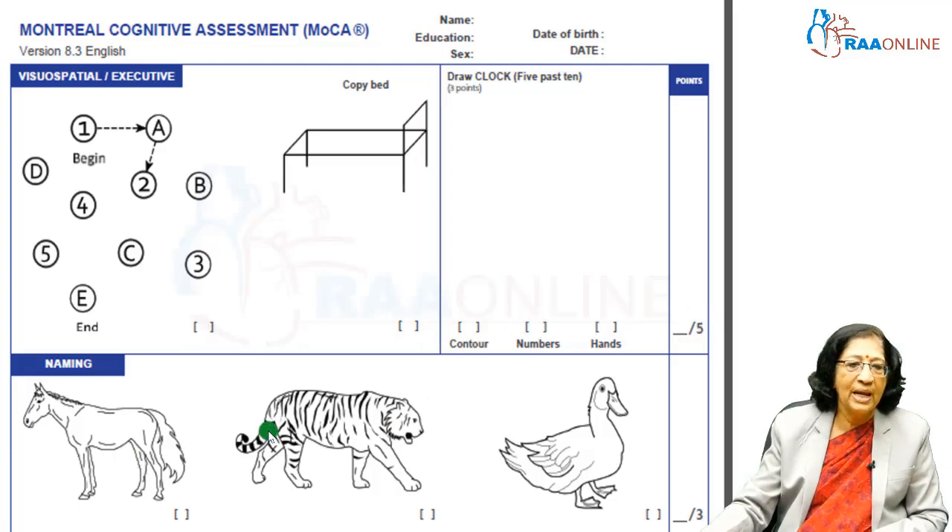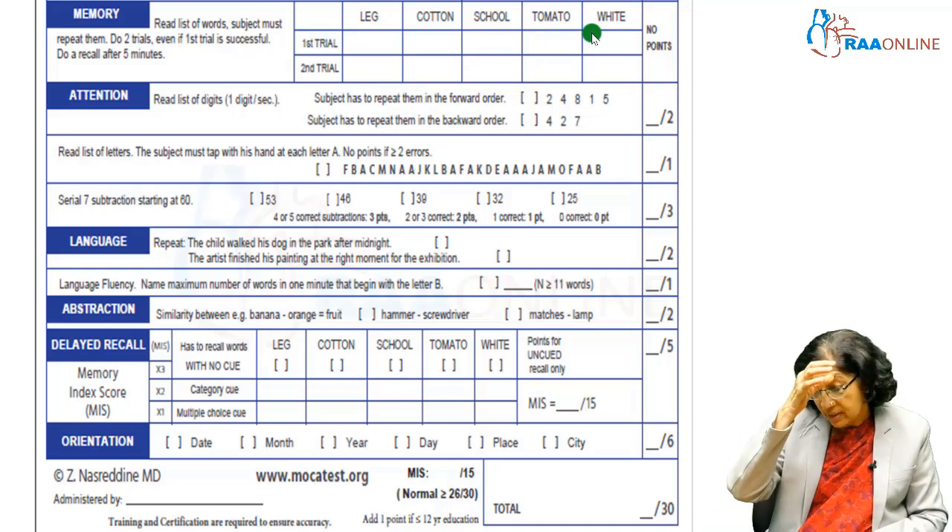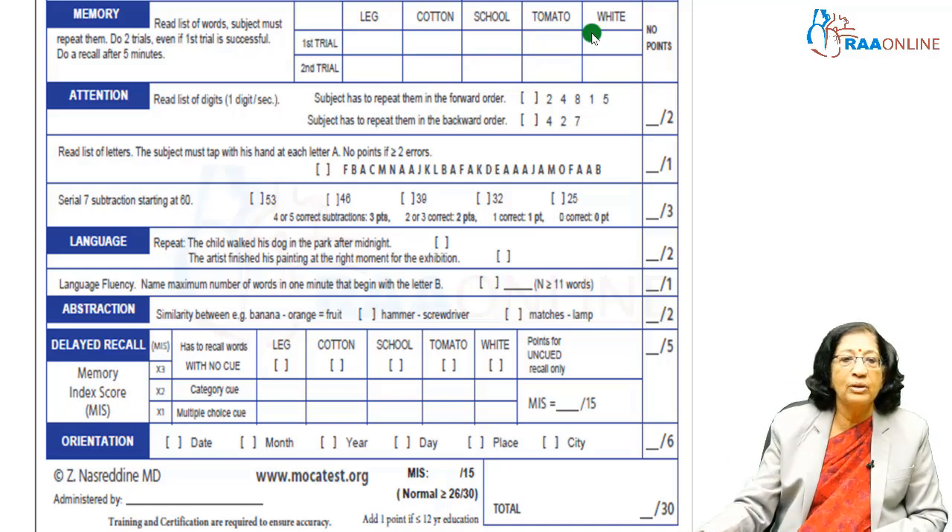The second part is naming. If they name all 3 animals correctly, you give them 3 points. Then you give them 5 words for recall, allowing 1 or 2 trials so they can understand — this is a test of memory.